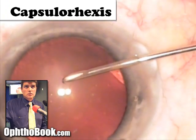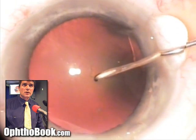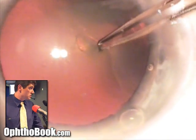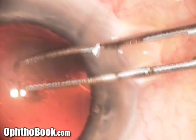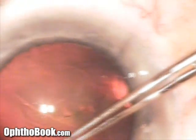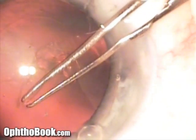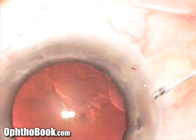Here is our cystotome — it's like a little needle — and we use it to make the initial rip in the front of the capsule for the capsulorexis. I make it a little sideways and pull it back to get things started, then switch to the utrata forceps for the main work. The capsule is very thin — like cellophane or saran wrap — so I take my time. It wants to run toward the edges; if it runs to the back of the eye you lose your pocket and can't place the lens. This is the moment when everything tends to go wrong, because if this step fails, the rest of the surgery is very difficult.